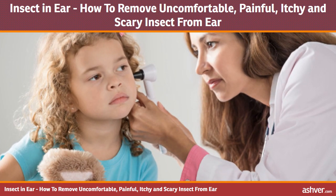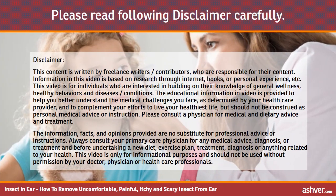Hello and welcome to Ashford.com. You are watching an interesting video on insect in ear — how to remove uncomfortable, painful, itchy and scary insect from ear. Please read the disclaimer carefully.